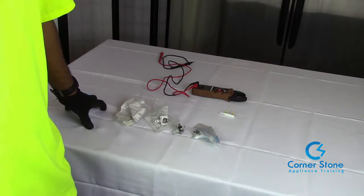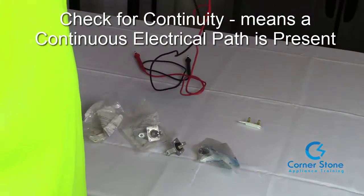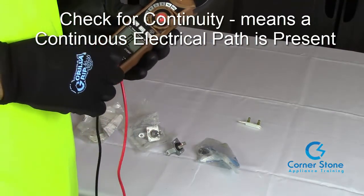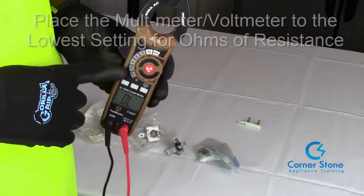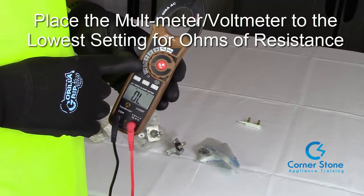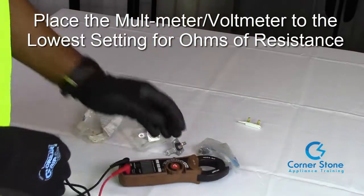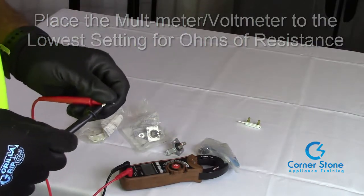So let me show you how easy and simple it is to test the thermal fuse. Always remember before testing any part on any type of appliance, you want to unplug it and remove it from the appliance. You want to set your voltmeter or multimeter to ohms of resistance — that's the upside-down horseshoe symbol. And as you already know, I always tell you to always test your instrument. If you don't, you're going to get a false reading.